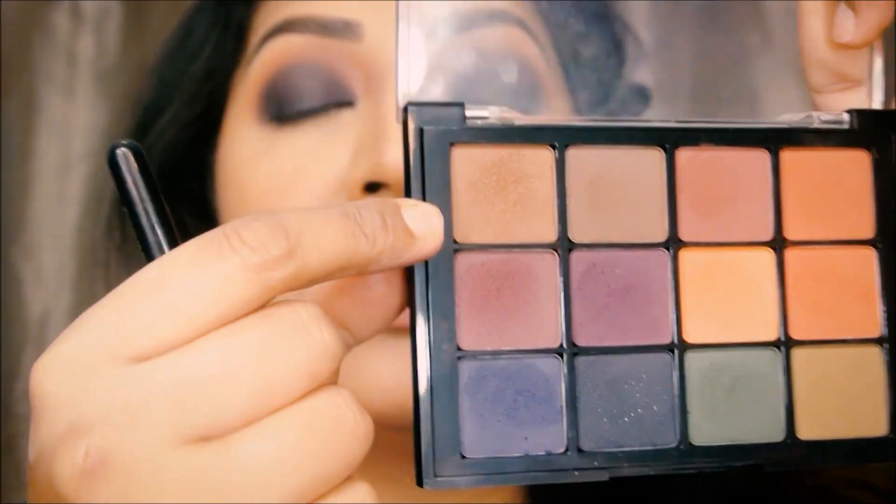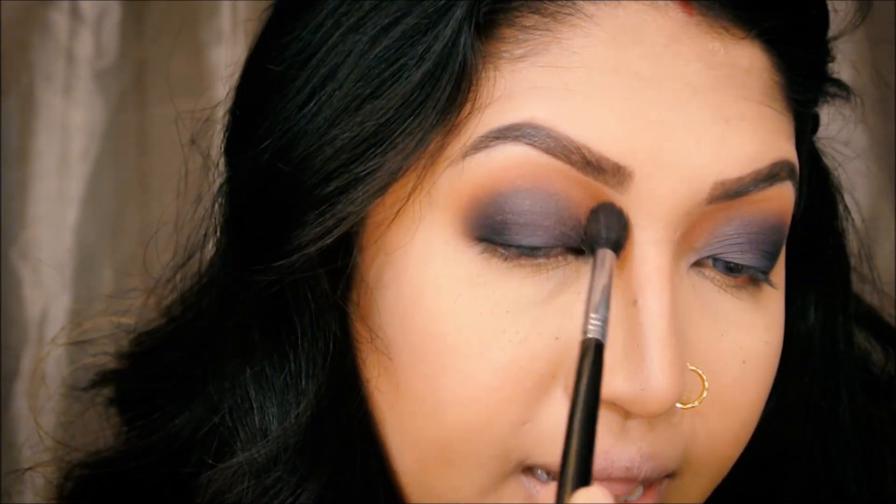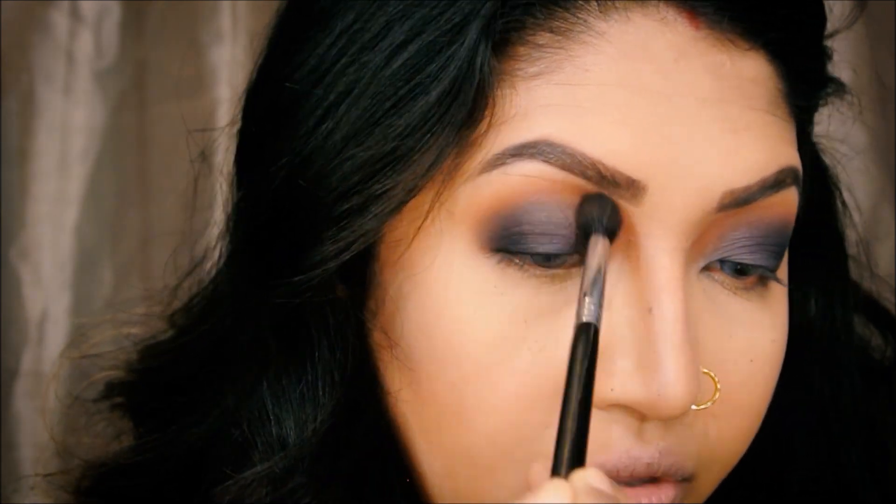Now I'm taking my Sigma E40 and going back with this shade right here, going lightly on the edges just to make sure it's fluffed out.